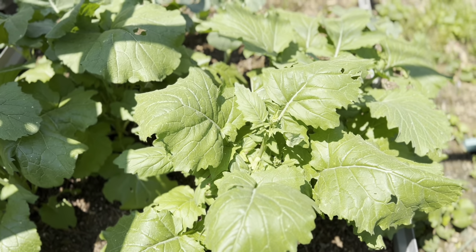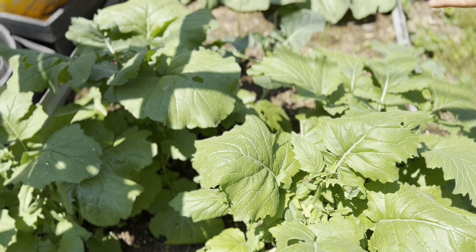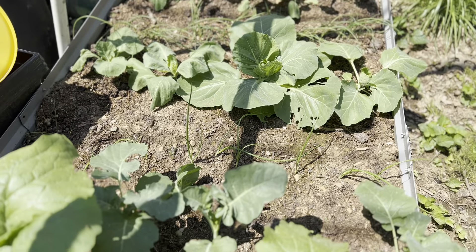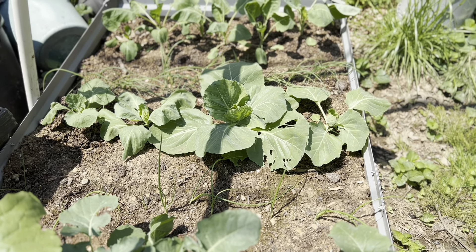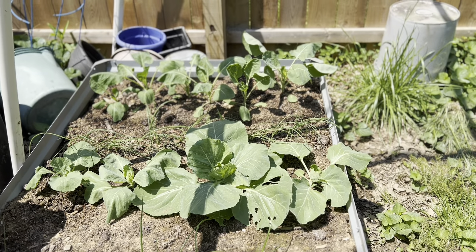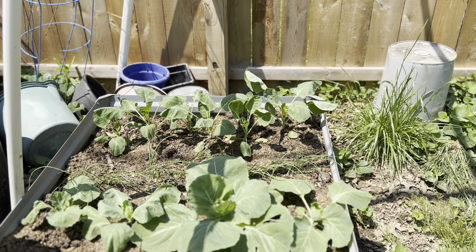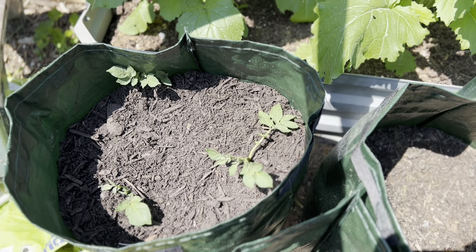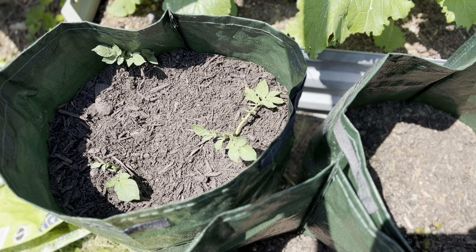In the first raised bed we have some broccoli rabe, behind that we have regular broccoli, some Spanish yellow onions, flat Dutch cabbage, Lisbon bunching onions, and Brussels sprouts in the back. In front of that bed we have our potato grow bags — I have three different types of potatoes growing at the moment.